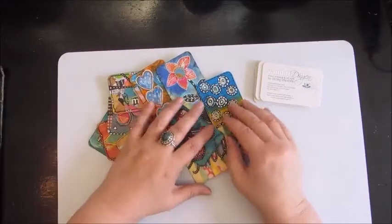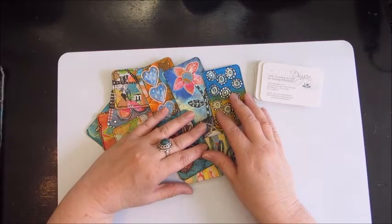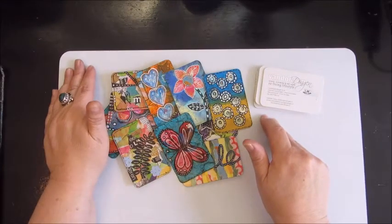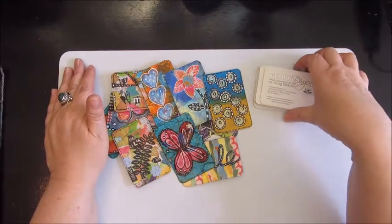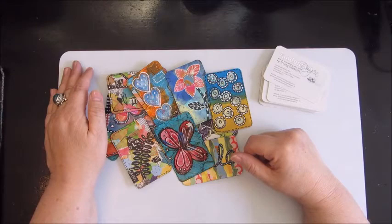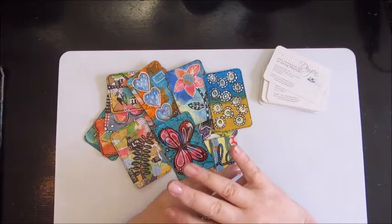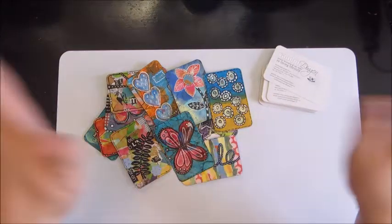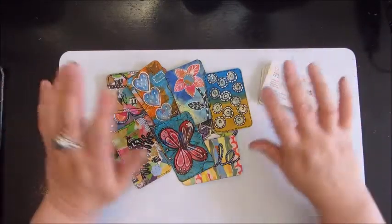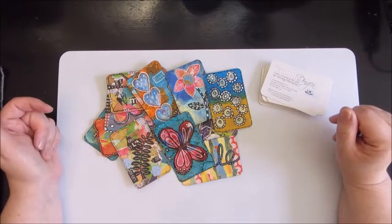Do you know about the Christmas gift game? I'm sure you do. It's a game we play with our friends Annette and Will every year at Christmas or New Year's celebrations. You buy some presents — not too expensive — and they go in a big pile or basket. There are no names on the gifts; it's not addressed to anyone.